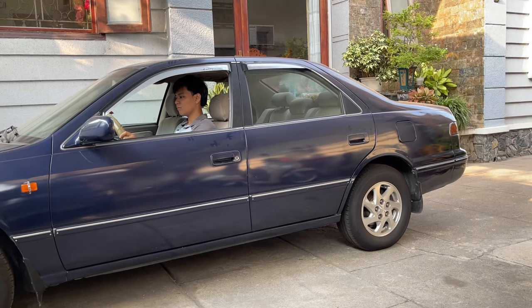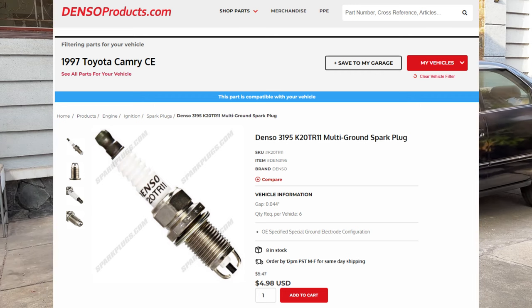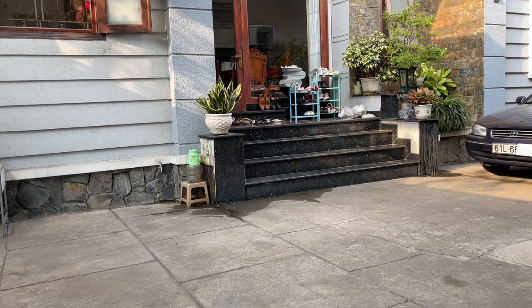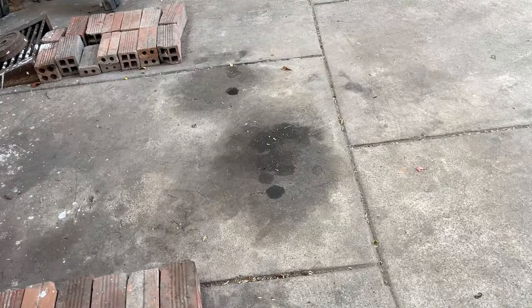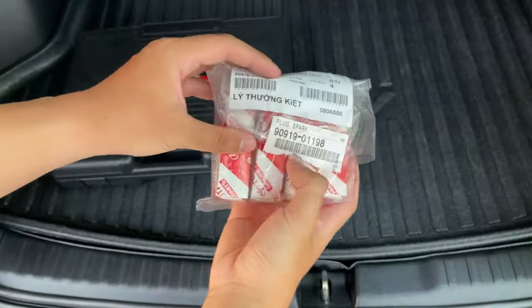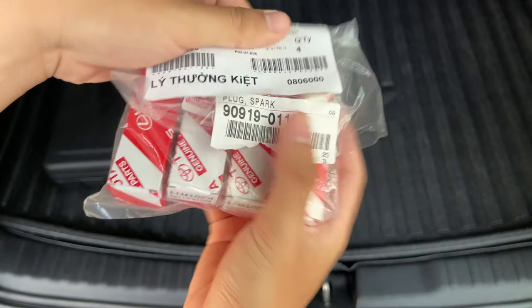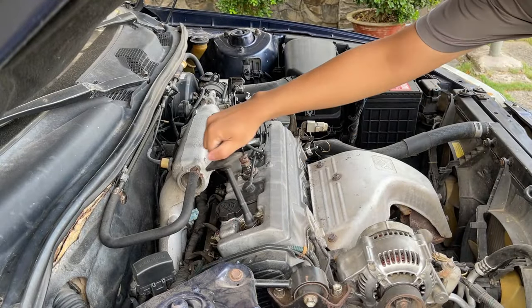So I looked up on the internet and found a proper spark plug for the car — this is the Denso K20 TR11. I did notice some oil leaks on my valve cover, so I might need to find a solution for that problem. Then I found the spark plugs at my local dealership and picked them up for less than $5 each, which is unexpectedly cheap.